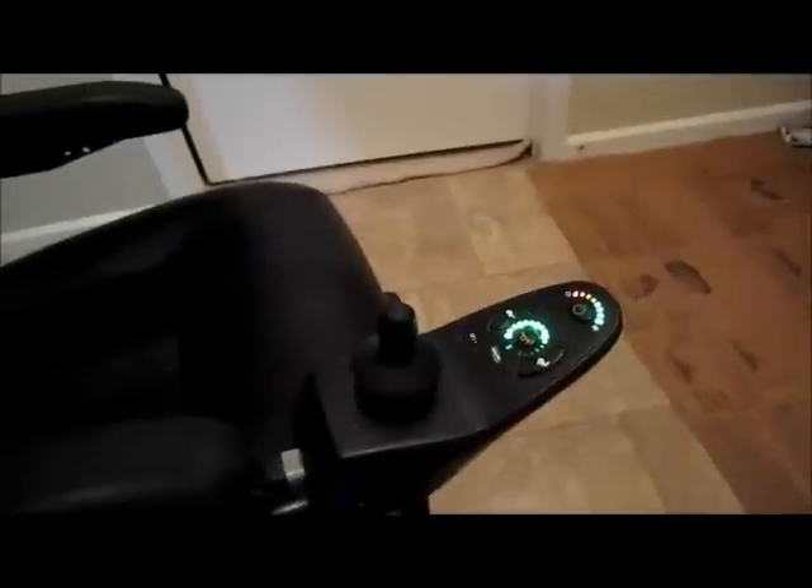We're underneath the chair and this is the plug that you do first. That is the spindle the seat sits on, and right over here is the lever that releases the spindle. We have successfully changed the battery and the chair is ready to go. Let's turn it on — look at that, that bad boy is charged up and ready to do it.